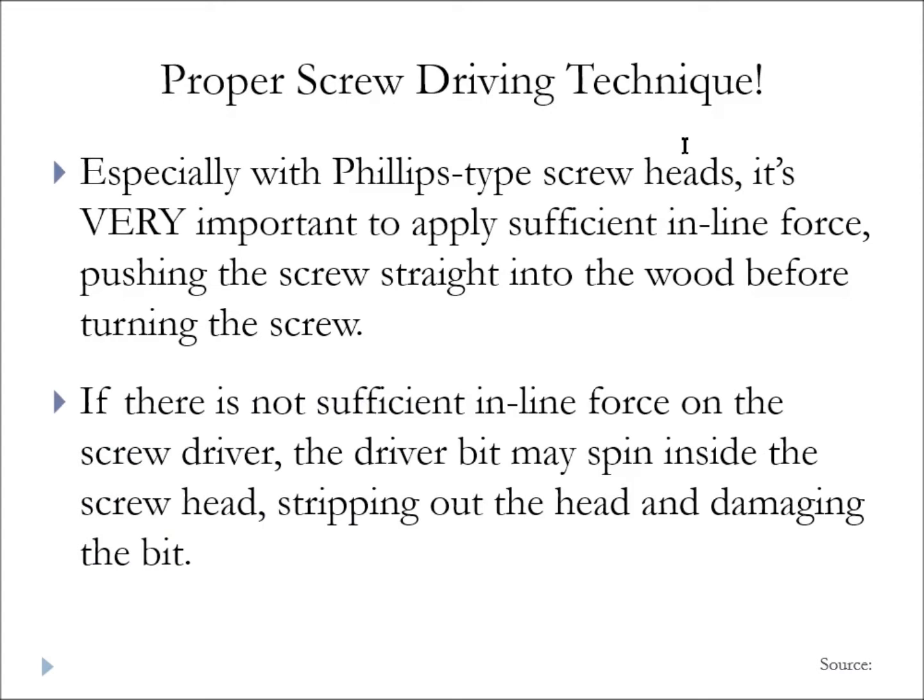Proper screw driving technique is also important. Since most of the screws we're using have a Phillips-type head, you have to apply a fair amount of inline force — straight in line with the direction of the screw, from the head down into the wood. If using a drill driver, put your hand on the back of the battery-operated driver and push straight down into the screw before you pull the trigger. Same with a hand screwdriver — put the palm of your hand on the butt of the screwdriver and push straight down before you start turning. If you don't have enough inline force, that bit is going to spin, strip the head, and damage the bit.